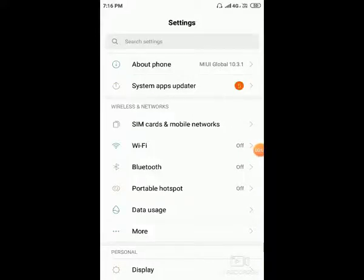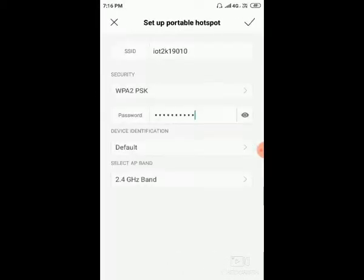IoT based water quality monitoring system. For operating this project, we need to set the hotspot. Just go to settings, mobile settings, portable hotspot, set up portable hotspot.